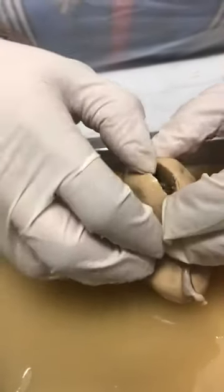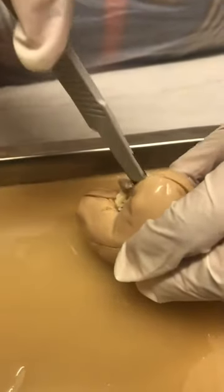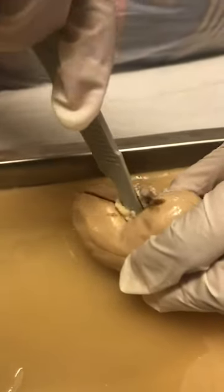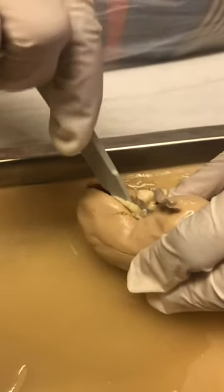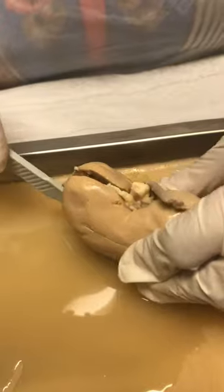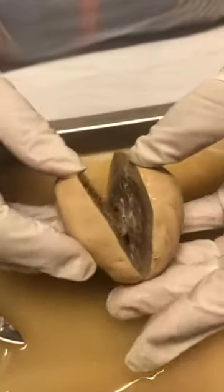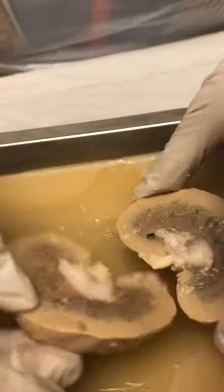Let's see if I can separate it so it's not completely separated. I'm trying not to damage it on the inside so I'll be able to identify stuff. I'm going to divide it in half.